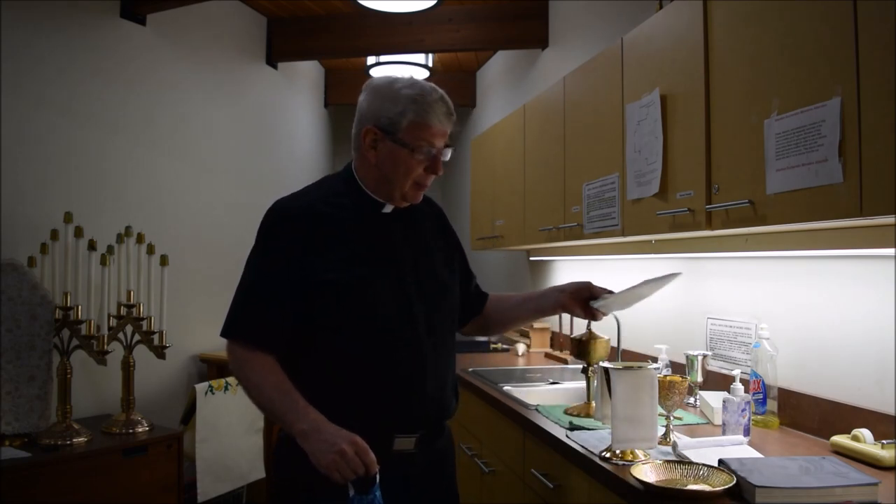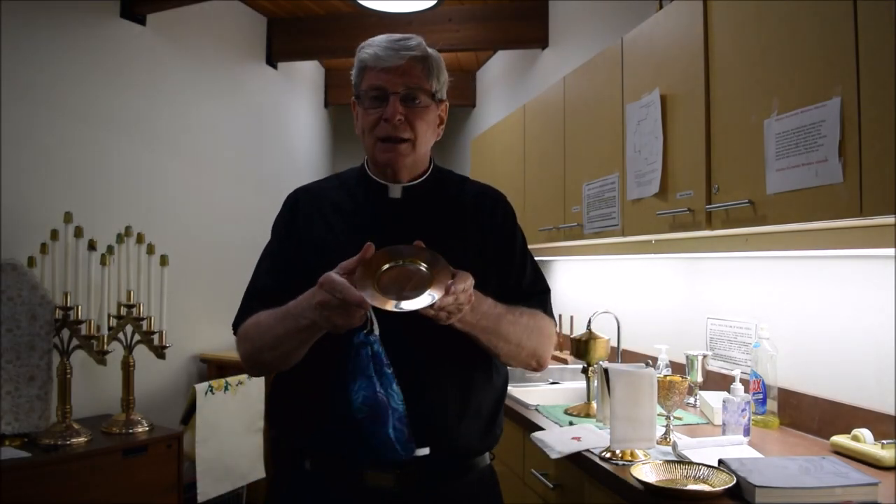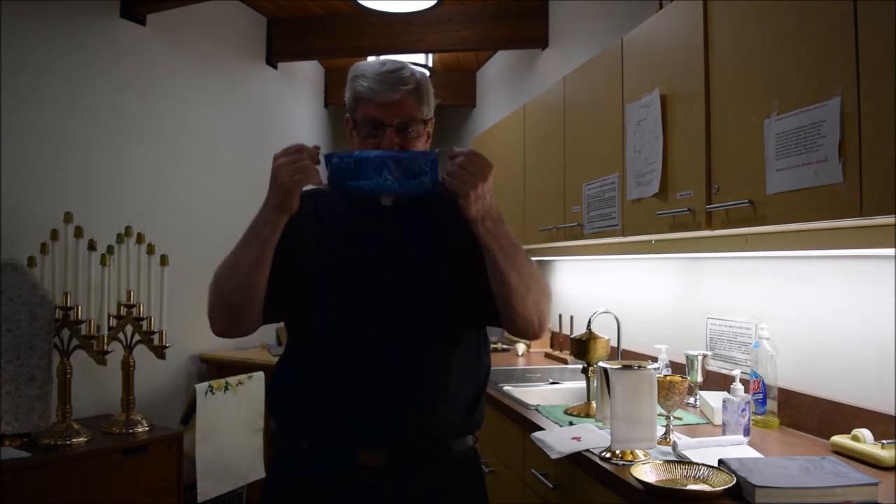When you set up, it's going to be a little different. We have our usual patent, we have the pall that we usually have on, but you'll notice we have another patent underneath. For those of you who grew up as servers, this is the kind of patent the priest always used, with the one mid-sized host. I'm going to put the mask on, because when you're taking people's temperature and when you're setting up, if you don't have a mask on, you're breathing on the host. We want to do everything we can to keep people safe and to help people feel safe. So when you're setting up, it's really important that you have the mask on.